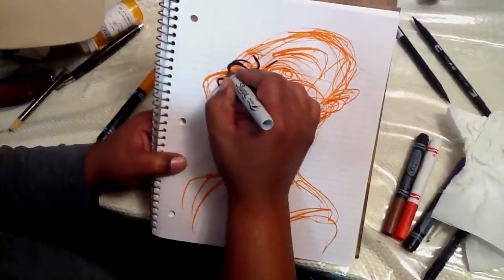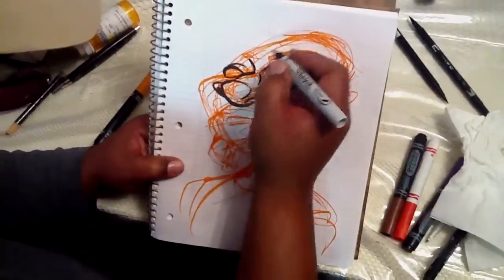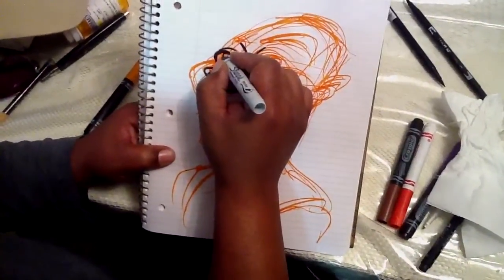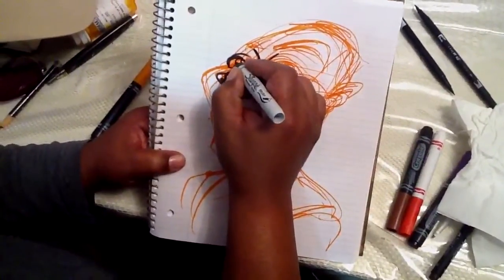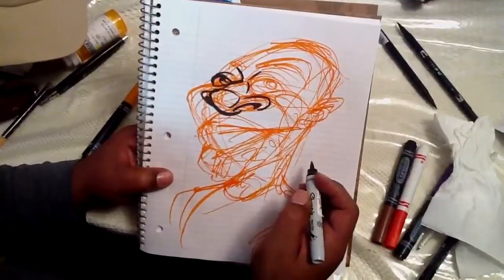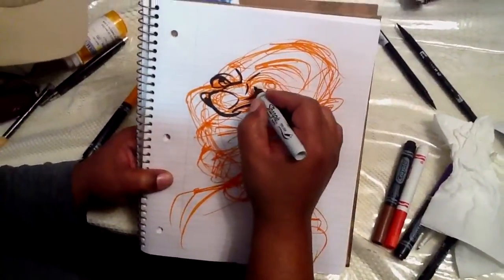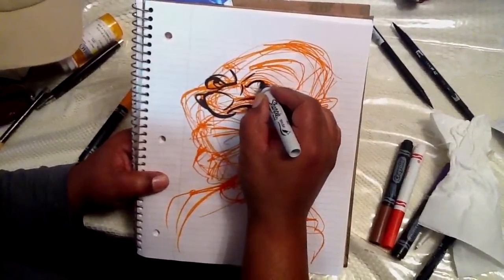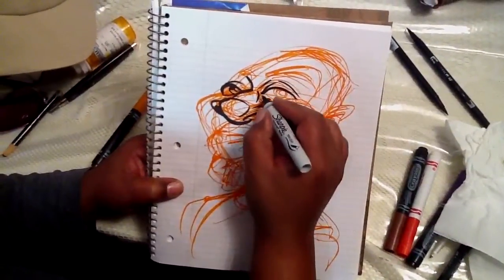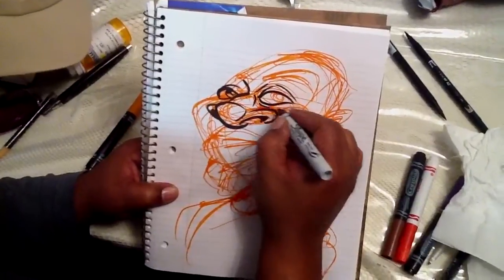If I start with the right eye first, I'll cover up something, so we start with the left eye. What I love about this marker — again, grading flow — you can get a nice variation of tone, a nice variation of line rather. Start with the right side.